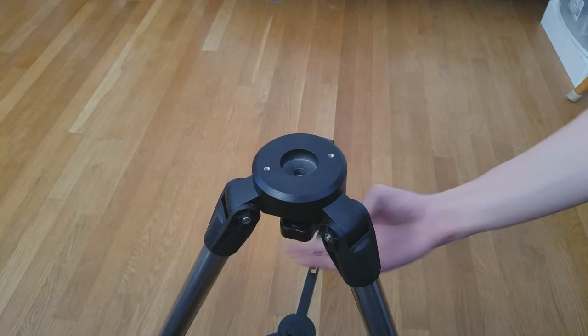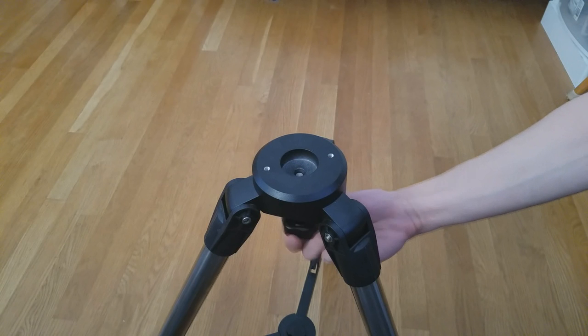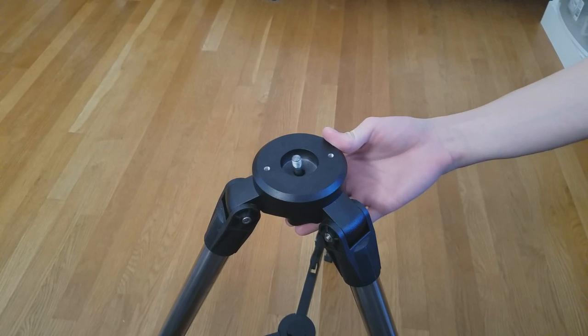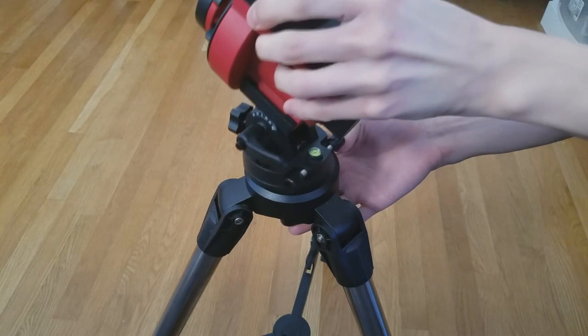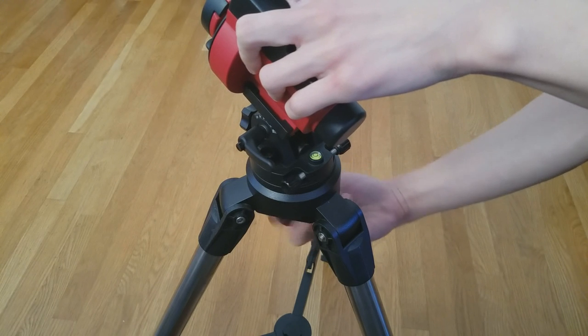Next, you will want to place the mount on a tripod. If you have this recommended tripod, first you will want to loosen and push up this screw, then place the mount directly on top of it and tighten the screw to secure the mount.